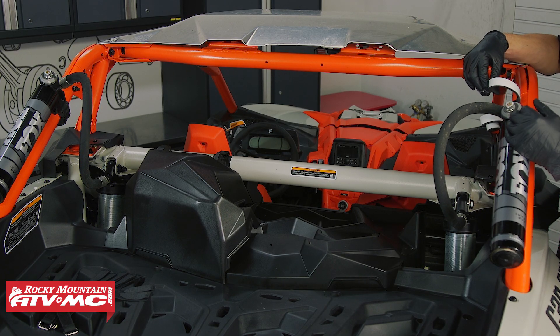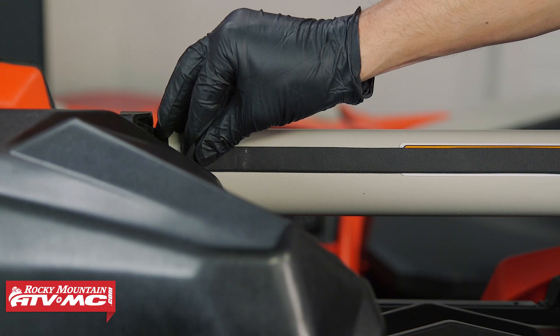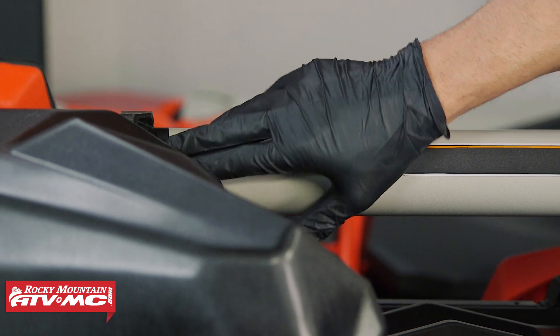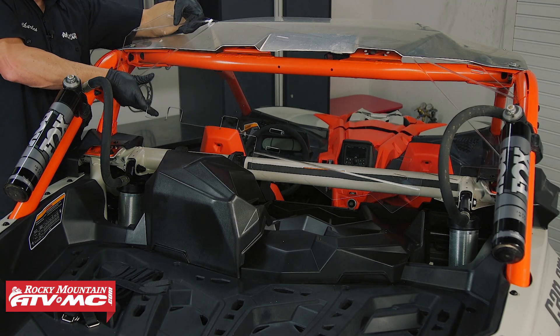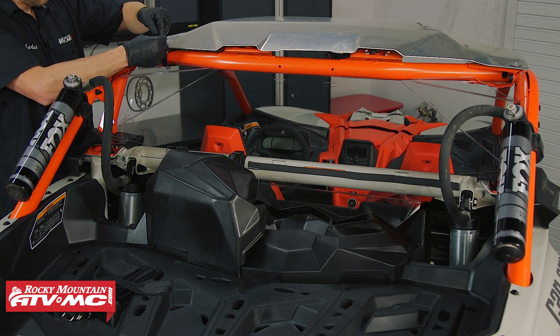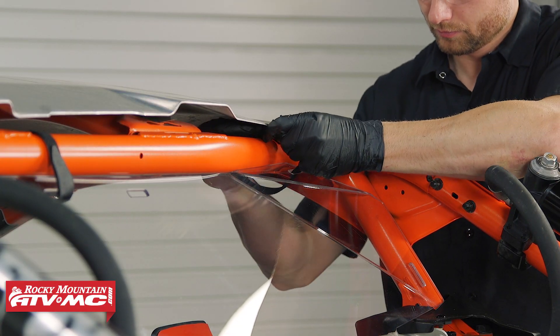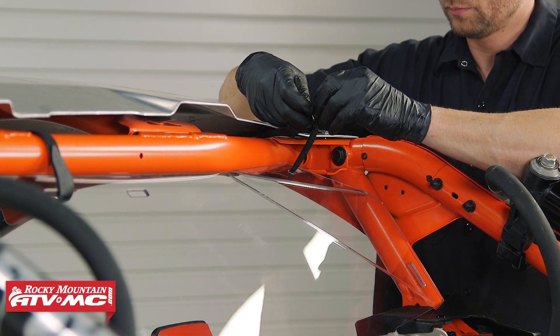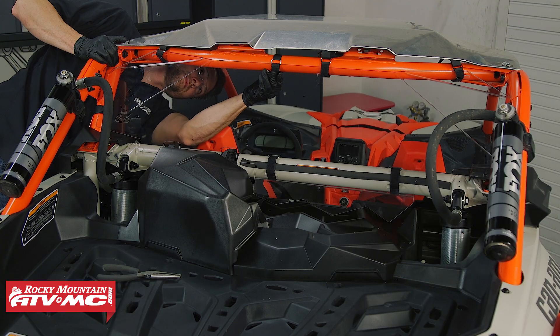Over at the machine we're going to apply the foam tape across the larger roll cage tube, and if you have any extra you can trim it off. Now we can set the rear window in place. We're going to take the eight hook and loop straps and loosely install them through each slot and around the roll cage, and then once you have all of those installed you can go back through, make your adjustments, and tighten those straps down.